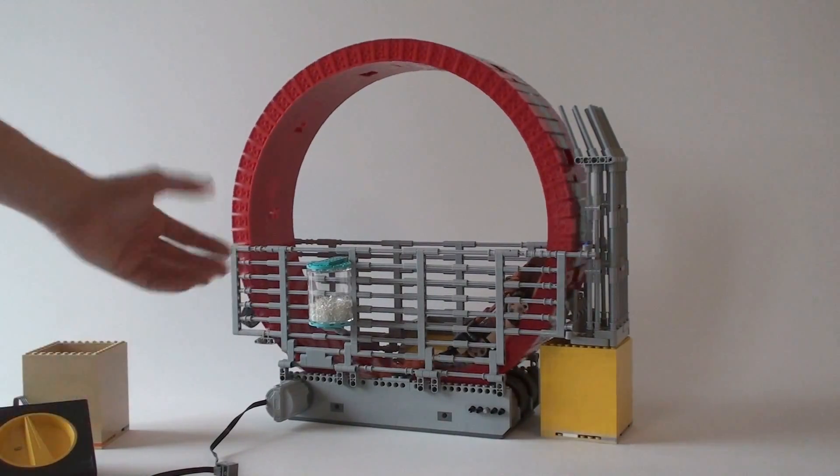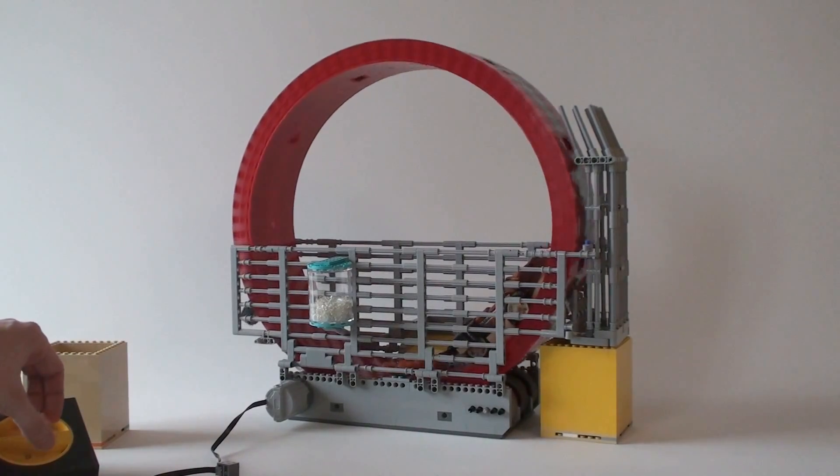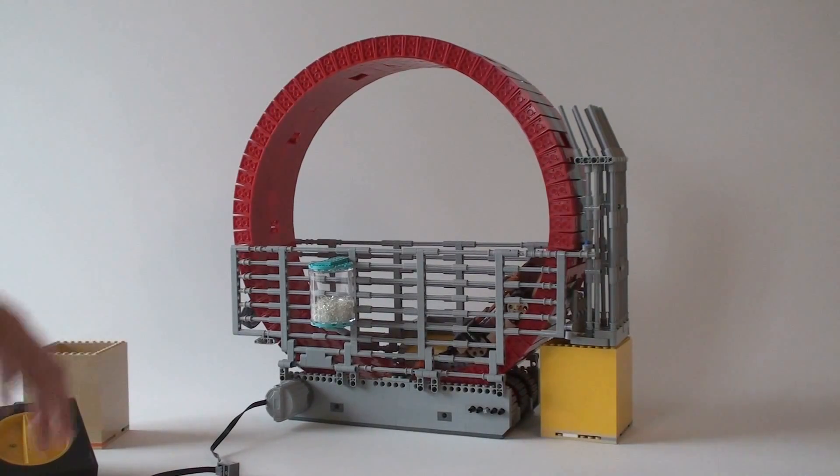It runs like this on speed one. Let's just try and see what it is on speed six. Yeah — I recommend running it on speed one.